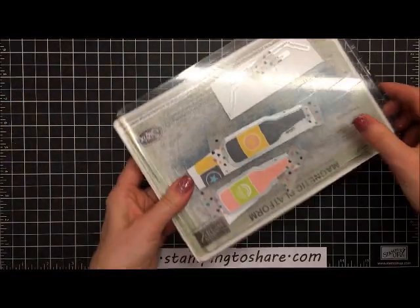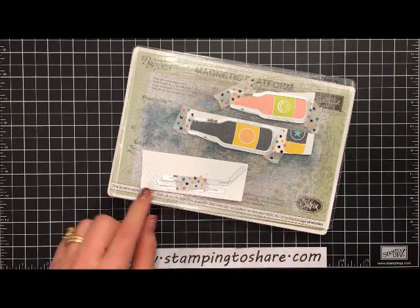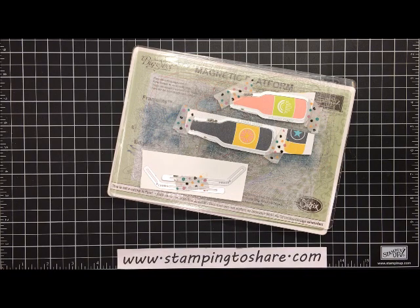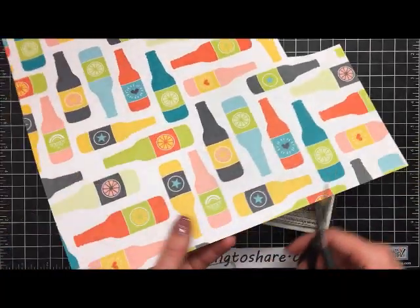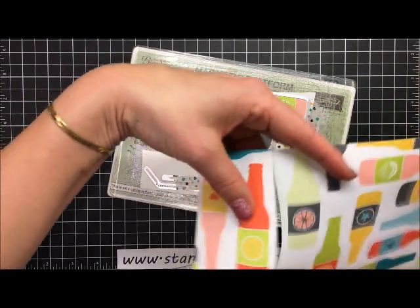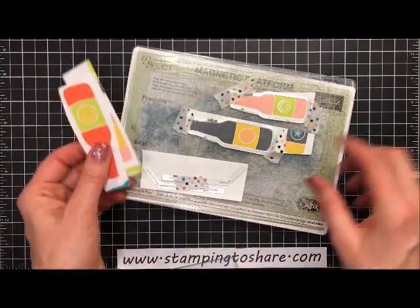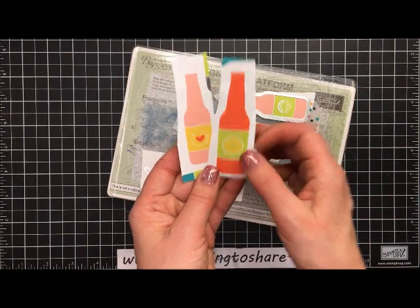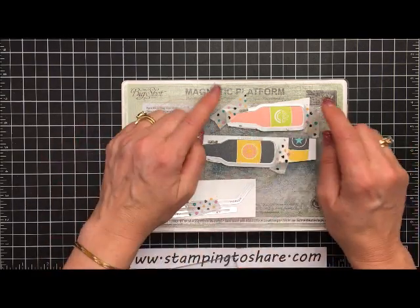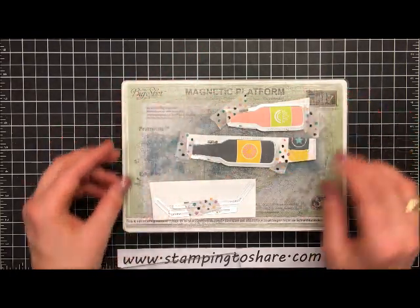Let me show you the layers I set up. I used my magnetic platform, then a cut plate, and then I have a couple of straws and a couple of bottles cut from the designer series paper. I just took a bottle piece from the designer series paper and rough-cut the bottles apart. You'll be able to get about 30 cards from one sheet of designer series paper with this exact design. Here's the small one and here's the large one, sitting right on the cut plate.